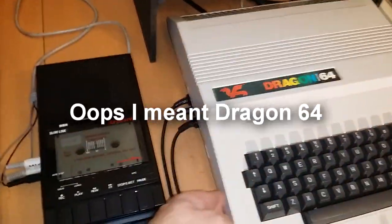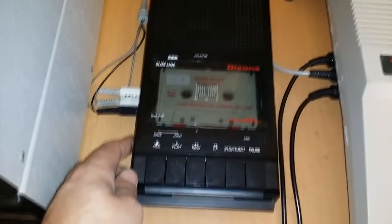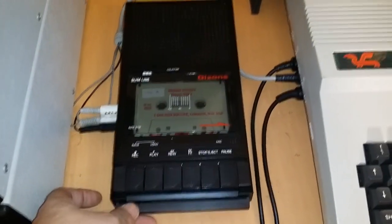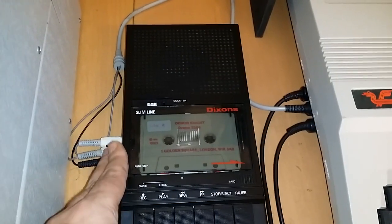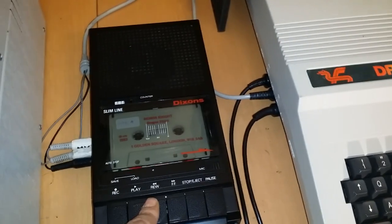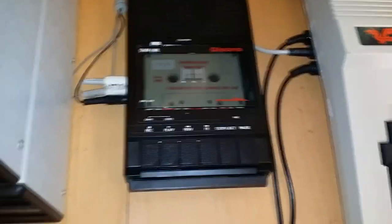Hooked up to the Dragon 32 I also have my little Dixons tape deck, which is boxed. This thing is 100% working — it works absolutely perfectly and it's really nice for loading games into the Dragon. It's from back in the day — pretty cool. I have Demon Knight in there at the moment.